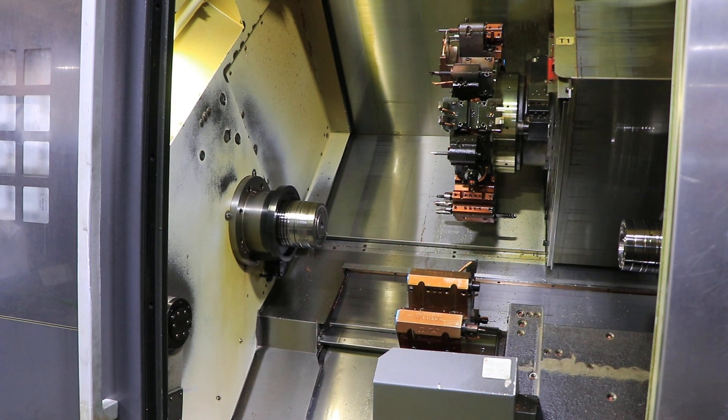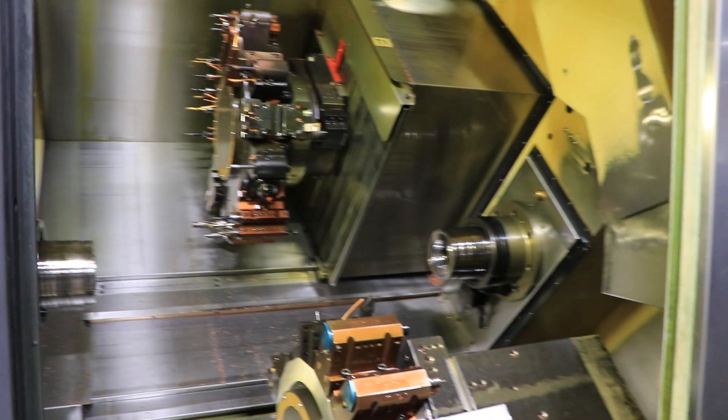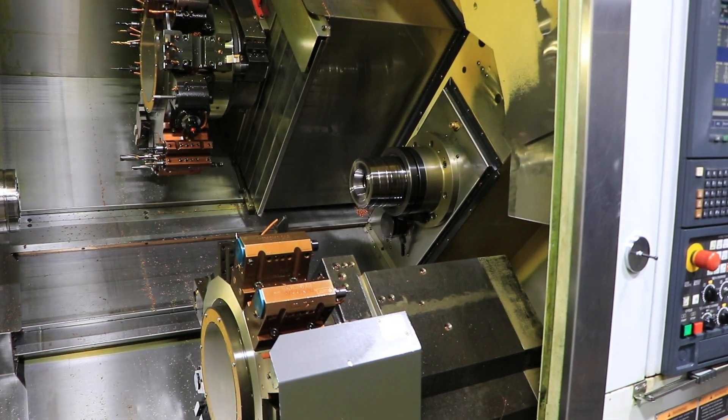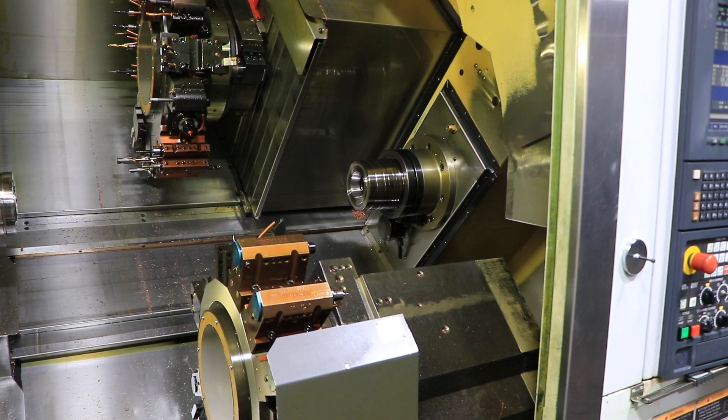3,000 RPM. Now we do the right spindle. 1,500 RPM. 2,500. That's 3,000.